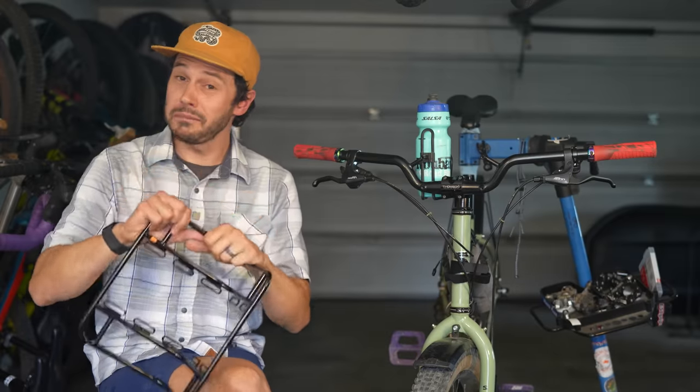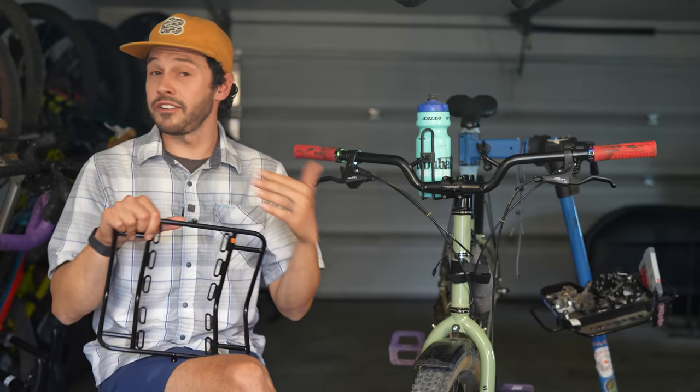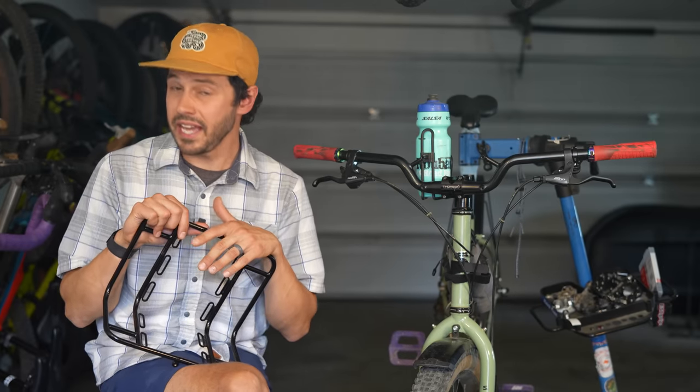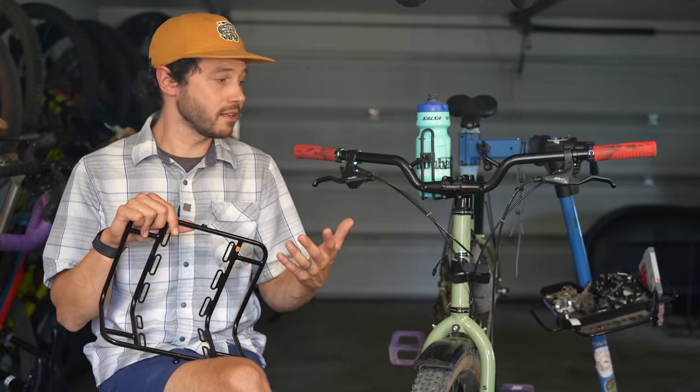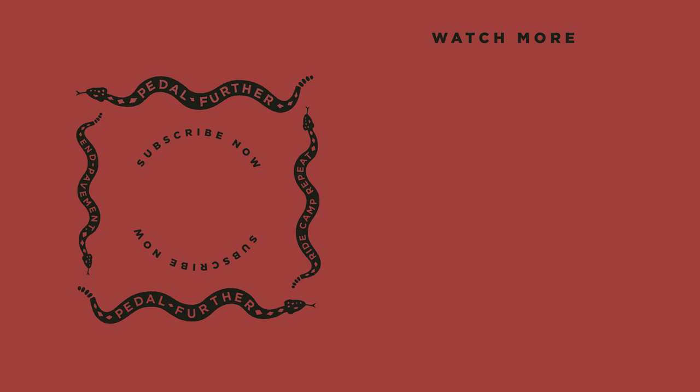So what do you think about the utility bar and utility rack? Let me know in the comment section below. If you liked this video and want to see more like it, please hit that subscribe button and notification bell, and consider joining the Bikepacking Collective. Support from our members helps sustain this channel and everything we do at Bikepacking.com. The Collective has a lot of awesome perks, including the twice-annual Bikepacking Journal. As always, thank you all so much for watching, and until next time — pedal further.